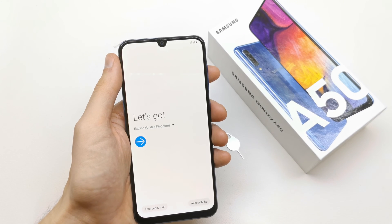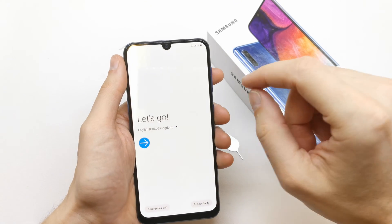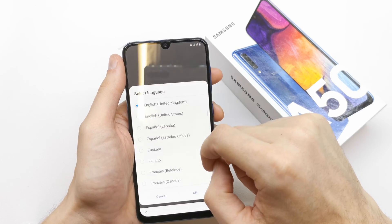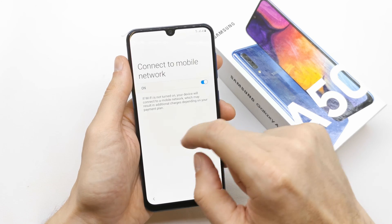Hi, welcome back on the do-it-yourself channel. Today I'm gonna show you the first setup of the Samsung A15. After you turn on the device, you can choose the language you want. For now it's gonna be English — press next.